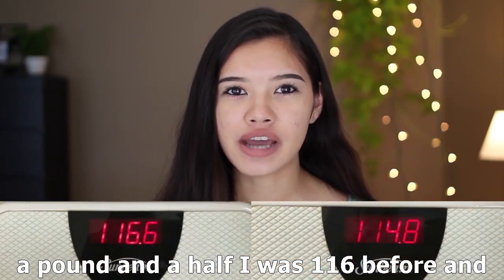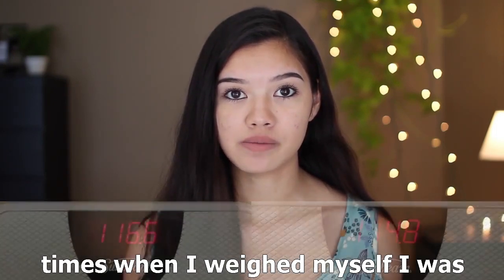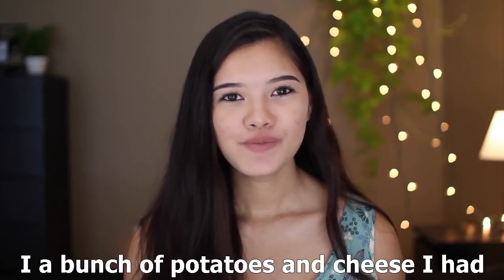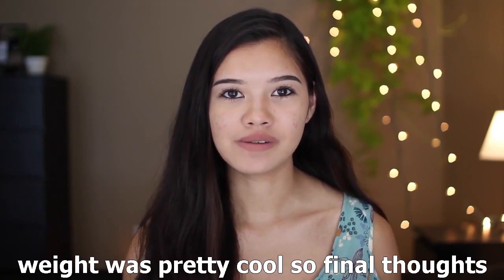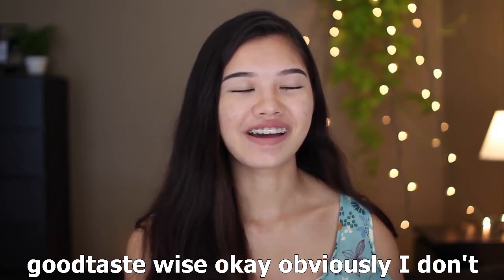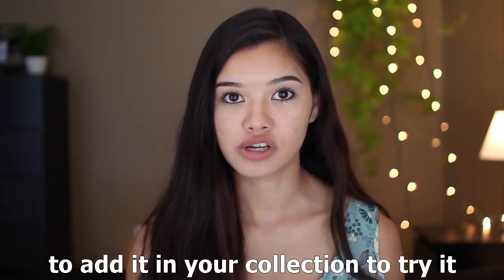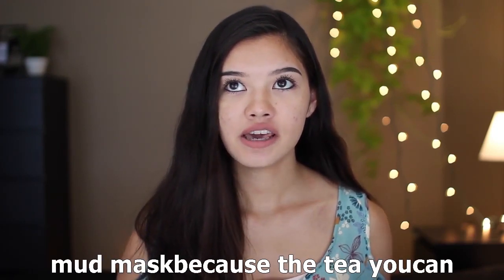I actually ended up losing weight. The tea isn't a detox tea or supposed to make you lose weight specifically, but it can boost your metabolism and therefore help you lose weight. I lost about a pound and a half — I was 116 before and weighed 114.8 this morning, both times weighed completely naked first thing in the morning. I was surprised because in a week that's a lot, and I didn't change my diet at all — I ate spaghetti, chips, Chick-fil-A, eating normally. Final thoughts: if you have the money, try the tea — the effects on your body are amazing. The mud mask is a nice product too but not a must-buy.